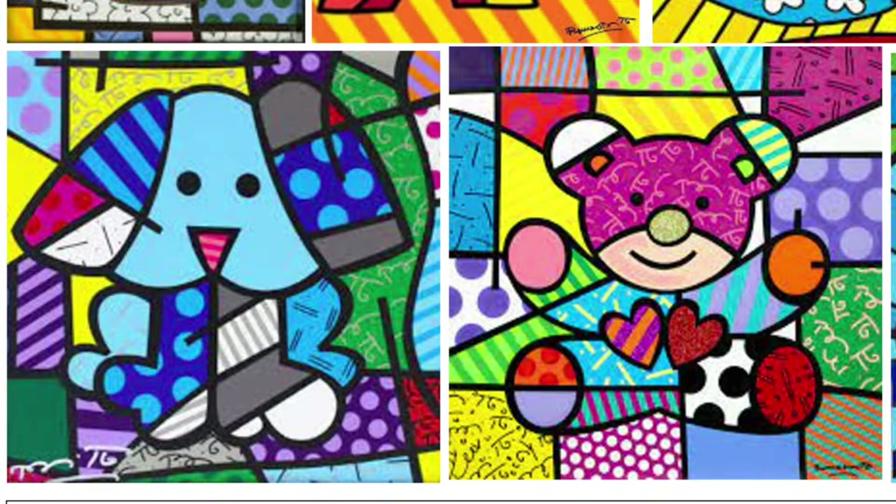Romero Brito is a very famous Brazilian artist known for his vibrant, bold, colorful art. Romero Brito says that art is what got him through his sad times. He would focus on bright colors and the positive parts of his life, and he wanted to create images that would make people happy.